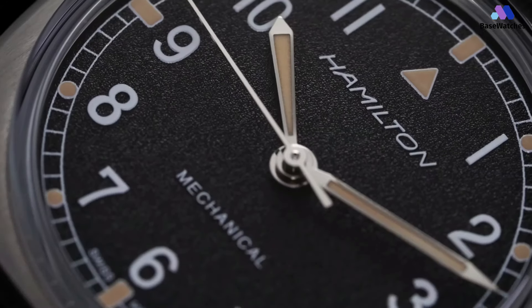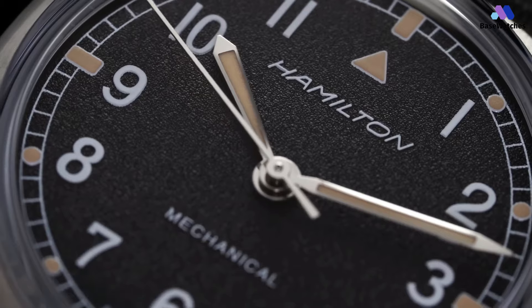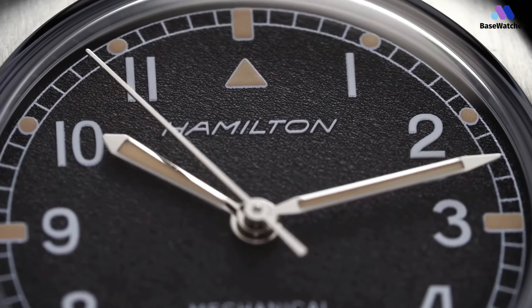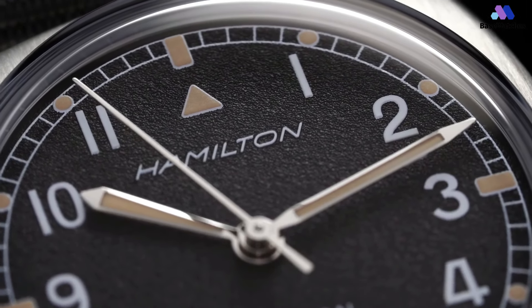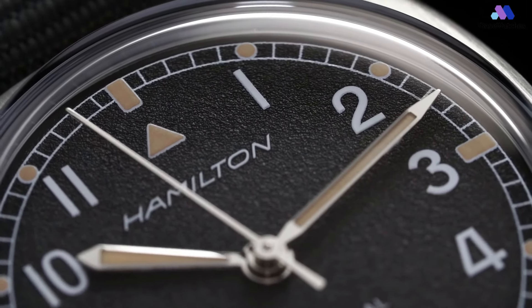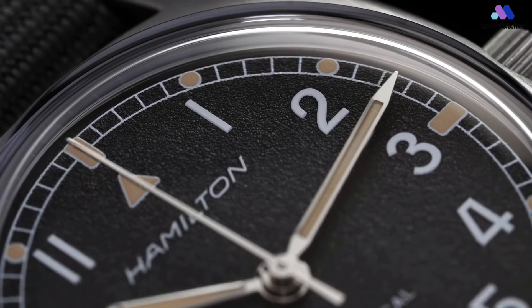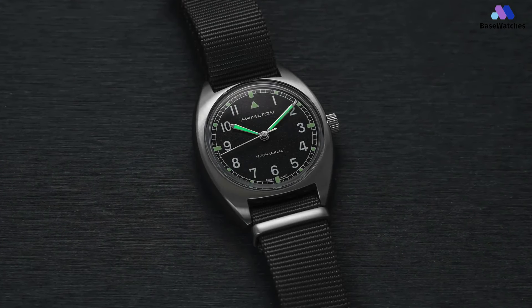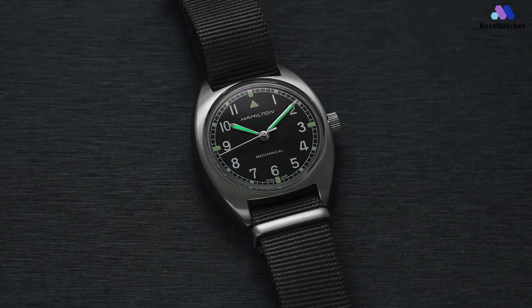However, it's the dial that really demonstrates just how much of a step up the Pilot Pioneer is over the KFM. Whilst the dial of the KFM is flat and functional, the dial of the Pilot Pioneer is packed with different finishes that draw the eye from one spot to another. For starters, the dial itself has a sandpaper-like finish to it — subtle, but it imparts just enough texture to prevent the dial from being dull.